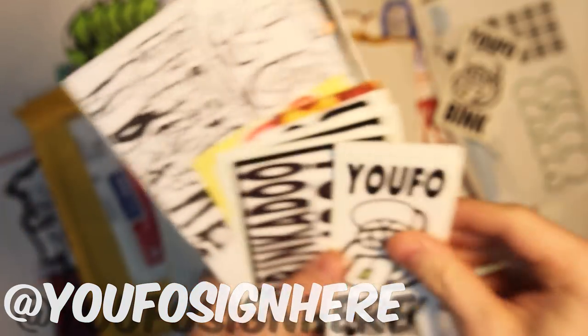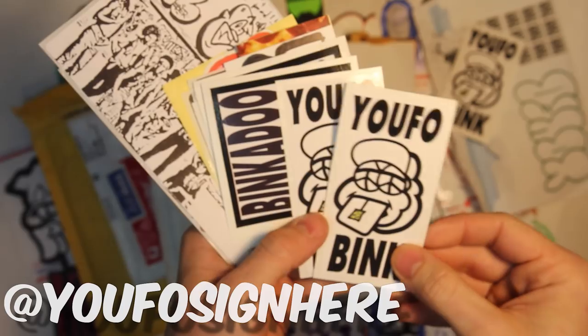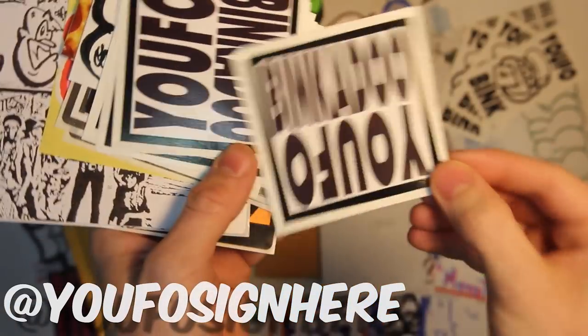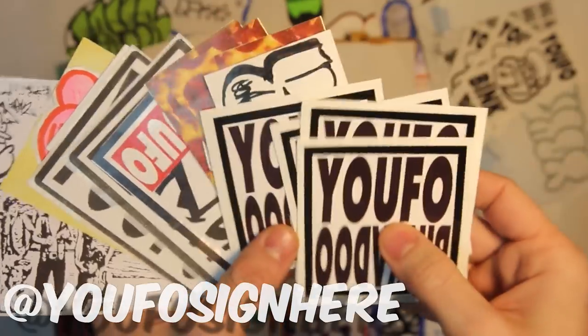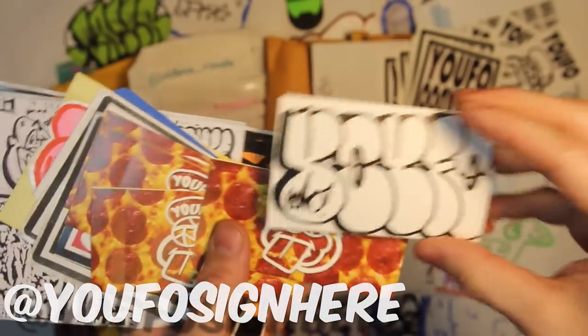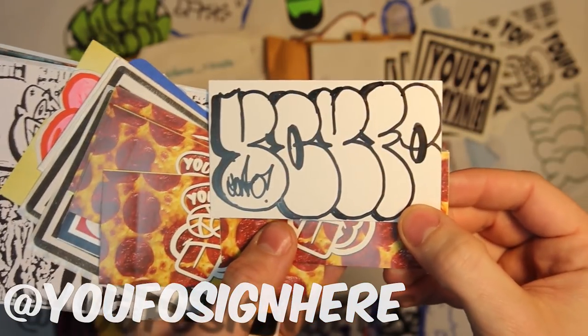I can't say I've seen that exact rendition. I've definitely seen some prints of his stuff with that character style before. And we've got another collab here with UFO and Binkadoo. I can't say I'm familiar with Binkadoo, but it's a similar style. Not sure what else Binkadoo does. He's got just those two collabs as far as I'm seeing in the pack. And we've got a little throw up here as well from UFO.